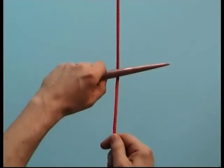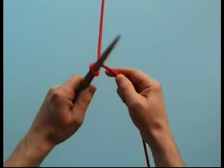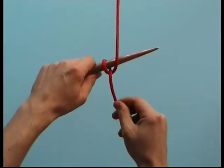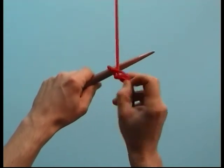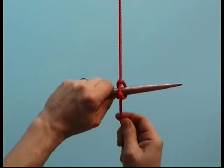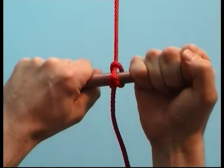With the marlin spike from above, take the rope around like this and through behind the standing part. Now I lift the turn here inside and over the cusp. That way the marlin spike holds and can be pulled.